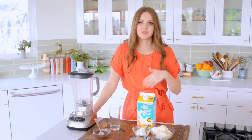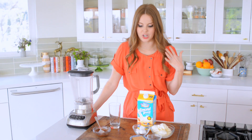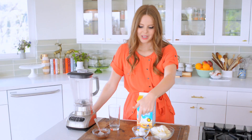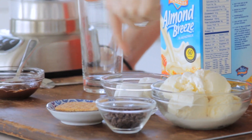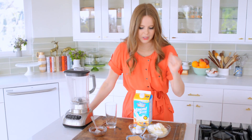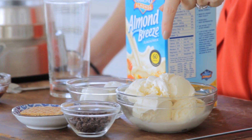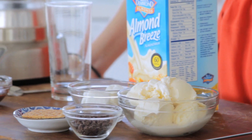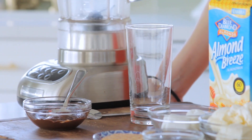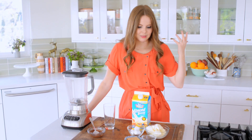To make my s'mores shake I have about four marshmallows which I'm going to toast, one half of a graham cracker, a couple tablespoons of mini chocolate chips — or finely chopped chocolate works as well — a few scoops of vanilla ice cream. For the topping I'm going to combine a little bit of the Hint of Honey vanilla with some chocolate to do a chocolate sauce drizzle on top.